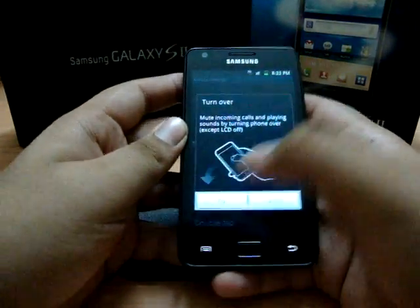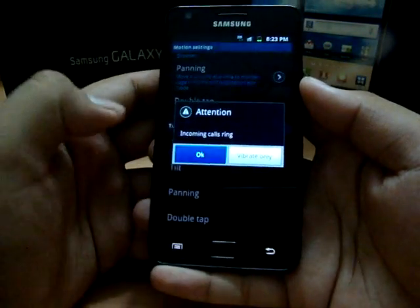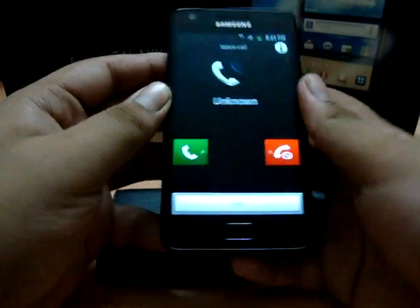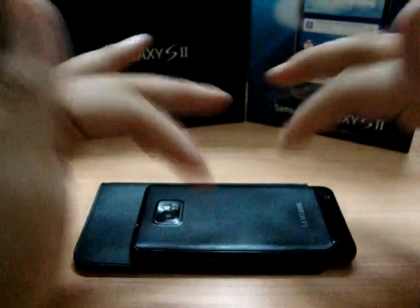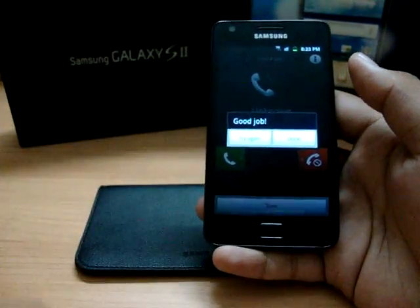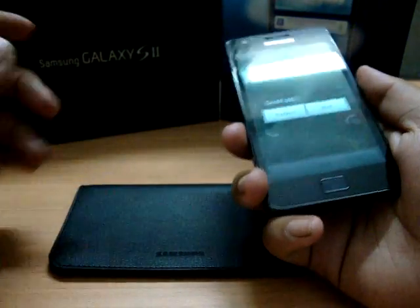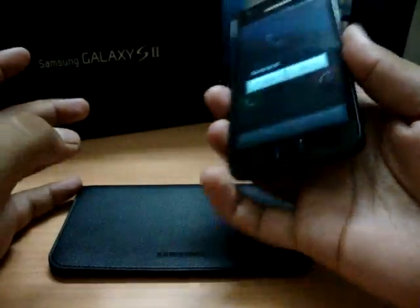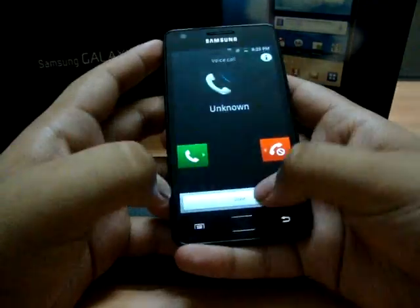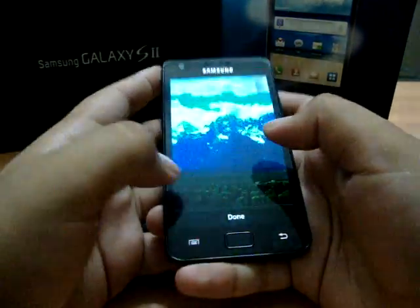I'll just show you the turn-on tutorial — it's really easy. So if someone's calling me or I'm playing music, what I need to do is just do like this, and there you go — the phone becomes silent. So if I'm in a meeting or a busy place and my phone accidentally rings, you just turn your phone face-down and that's all.